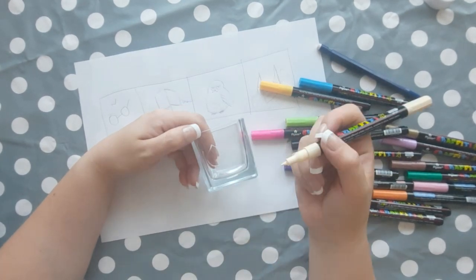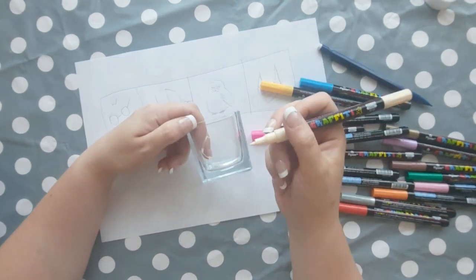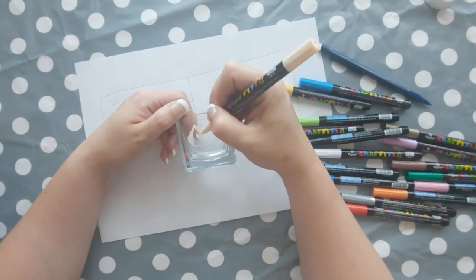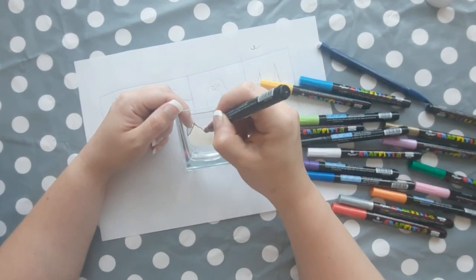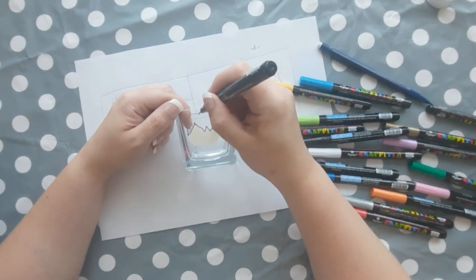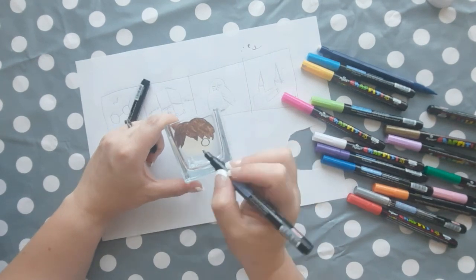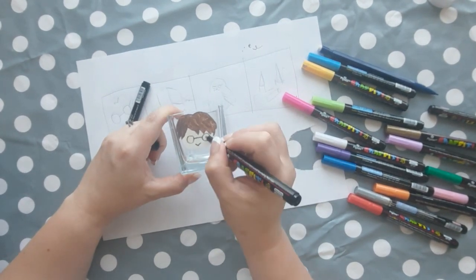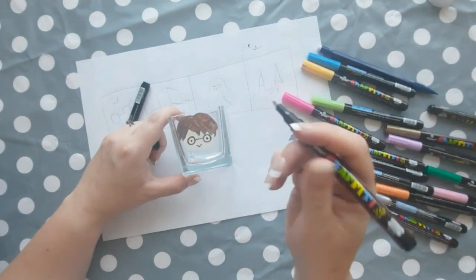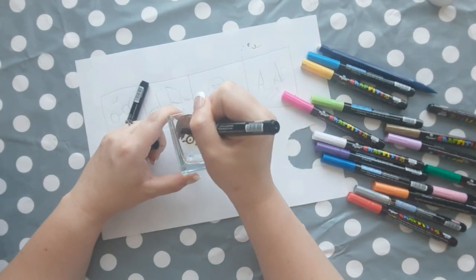Now you can use your acrylic pens and lay your candle holder flat so you have one of the sides facing up towards you, making it easy to draw on. Go straight in with your acrylic pen and draw your pictures. I started with Harry Potter — I drew his face with the peach colour, went in with brown for his hair, then added details of his outfit to make him instantly recognisable, including his glasses and his red and yellow Gryffindor scarf.